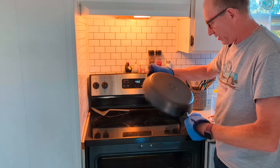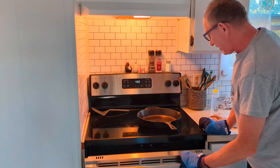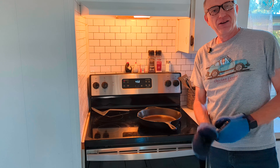That looks really nice — I'm thinking just one more coat and that should be good. So we did one coat at 300 degrees, the second coat at 450, and we're going to do this third coat at 450 for about another half hour. It should be good to go after that.